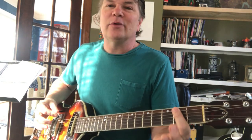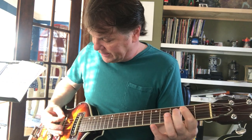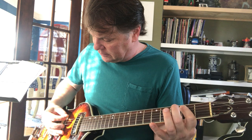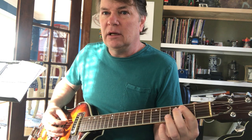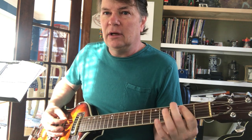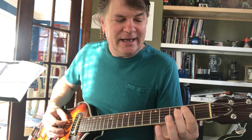So the actual Pipeline basic riff — down here — you're doing E, B, G, B. That's E, B, G, B, and I'm picking down, up, down, up.